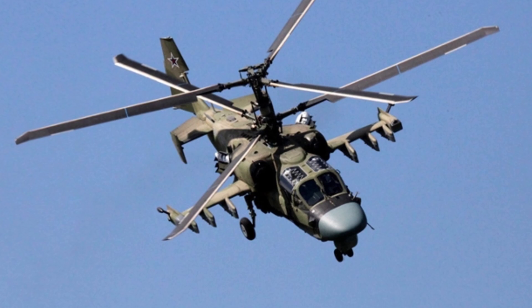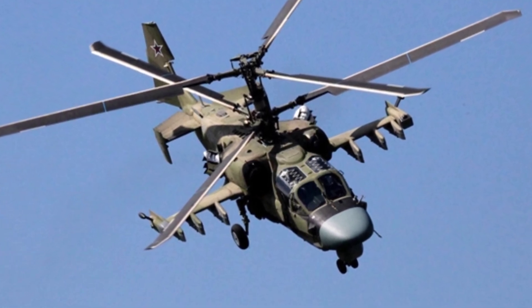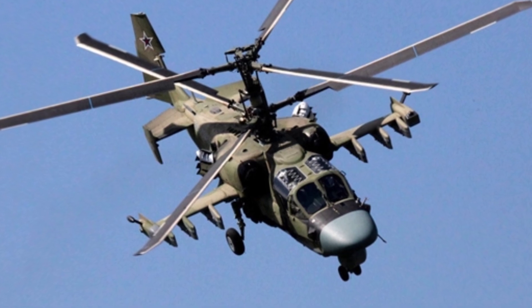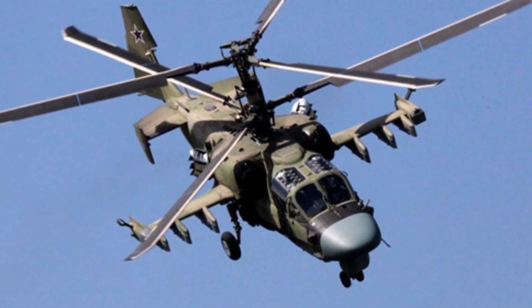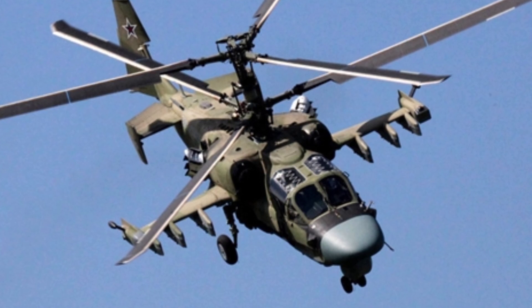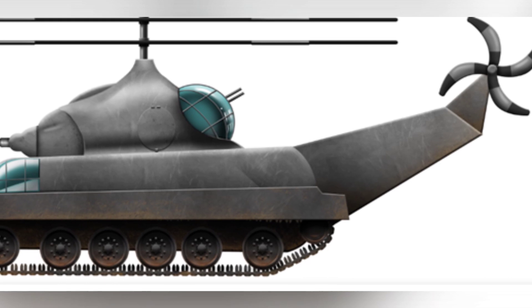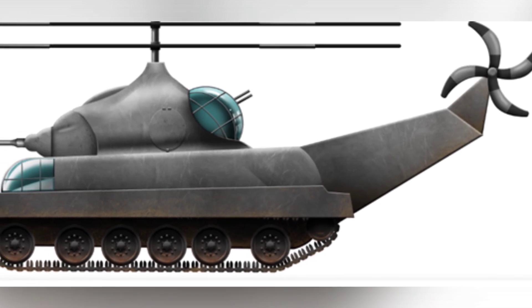Therefore, the envisioned Grasshopper had almost no defensive capabilities, only offering minimal protection against light weapons. The tank had six pairs of road wheels, though it is unclear what type of suspension system was intended. Considering that the tank could be quite heavy upon landing, a suspension system with ample elasticity was likely to be used.